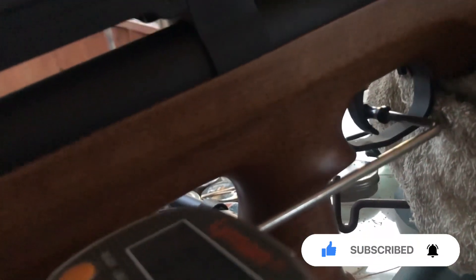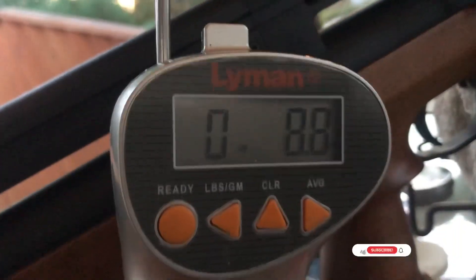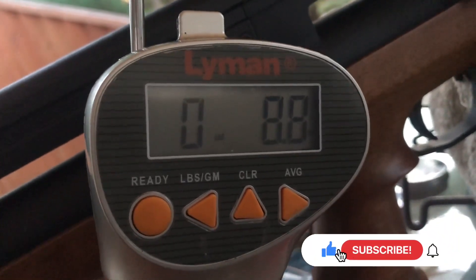This is how I received it from the factory. Trigger pull weight, first stage: 8.8 ounces.